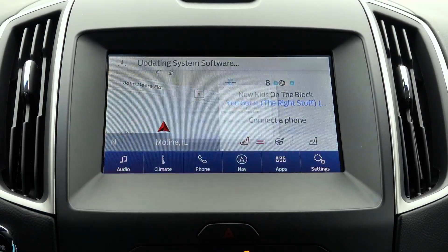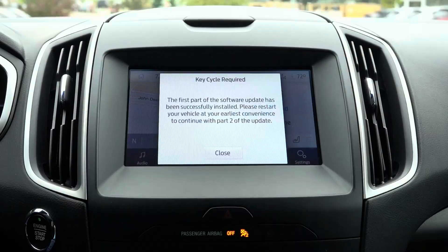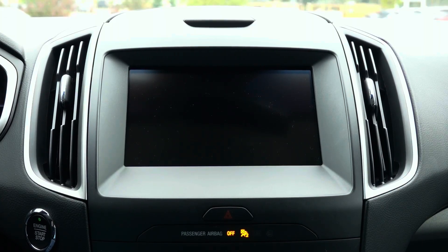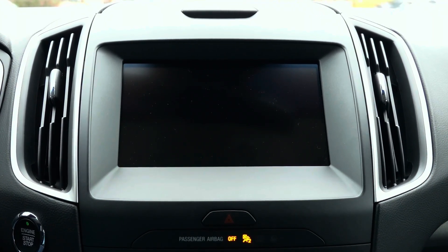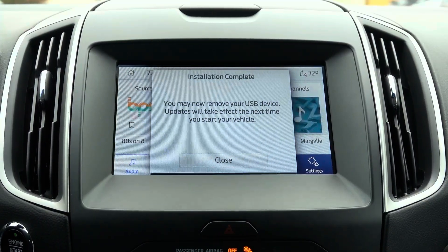It will then prompt you to start the update and show what systems may be unavailable during the update. If the update is aborted, those features may not function until it is successfully completed. The update will take a very long time, so please keep your vehicle running during this process. The process should take between one and one and a half hours to complete.